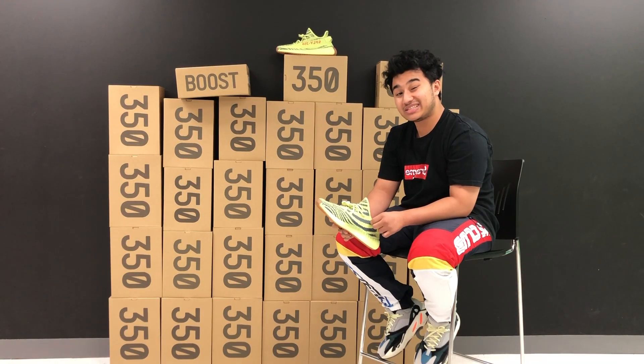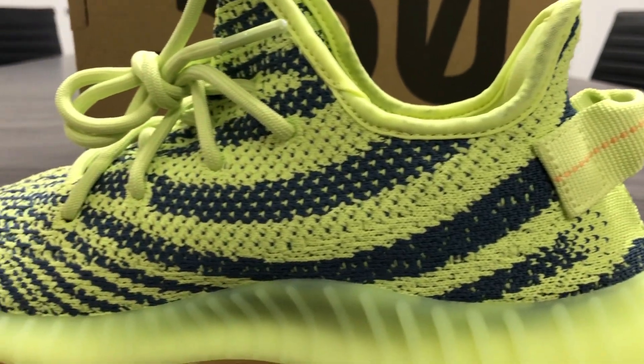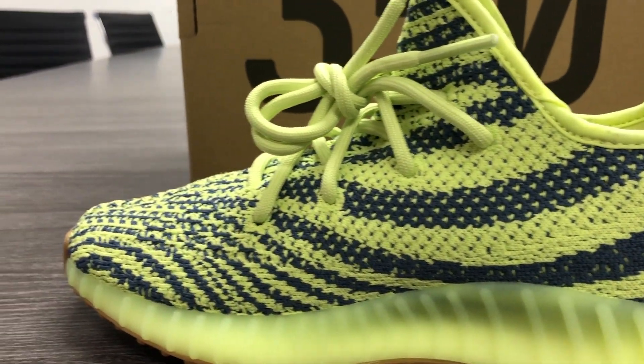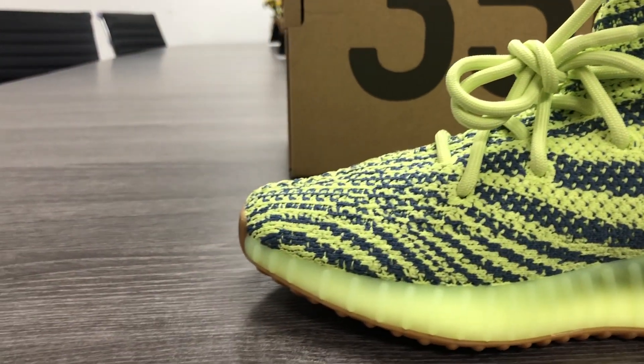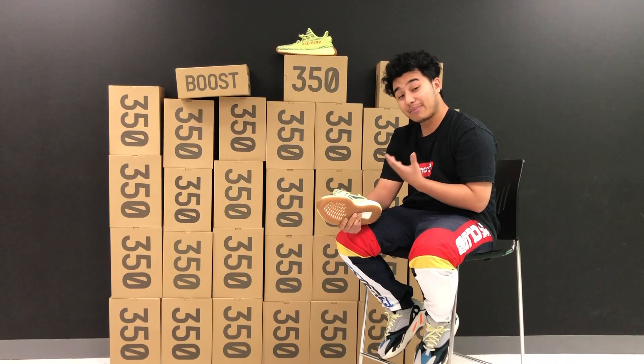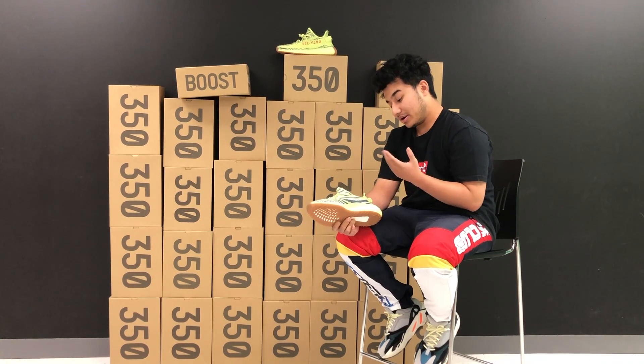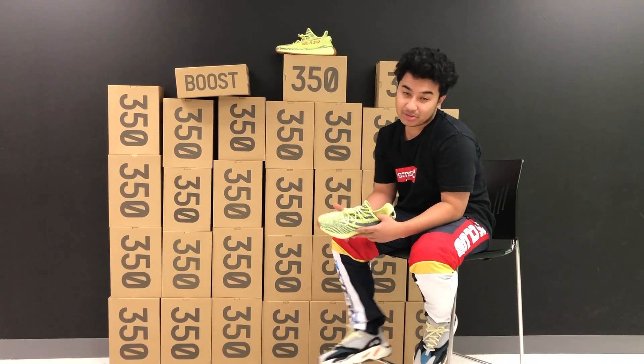This is described to be a steel gray color, but to the naked eye it kind of seems like a navy blue, which gives a really nice contrast with the highlighter green. In my opinion, it's not really steel gray — I personally see some blue in it. Some of you guys may see steel gray, but that's just my opinion. Comment down below and let me know what you guys see.